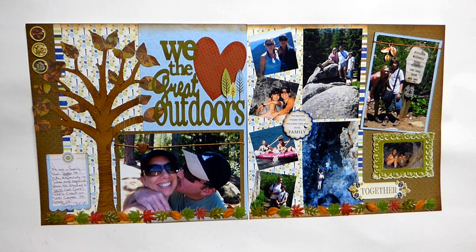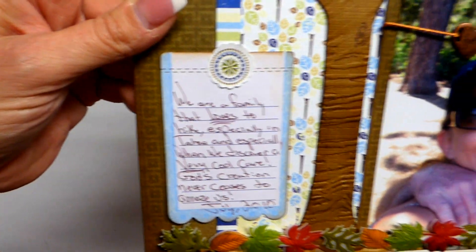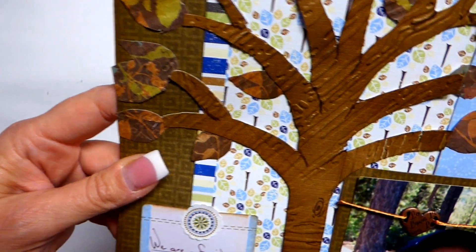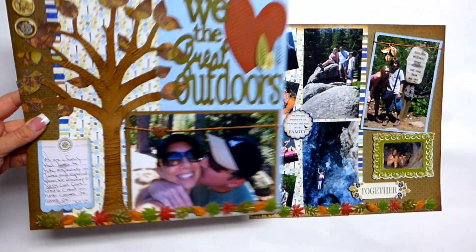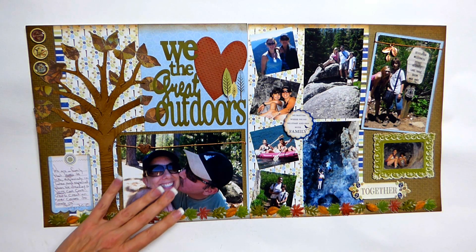I cut out this tree from the Cricut and then basically just kind of added some texture to it, ran it through my machine, put a little ink on it. And then, because it's such an outdoorsy type of picture, I put 'We Love the Great Outdoors.'